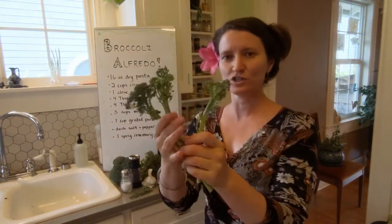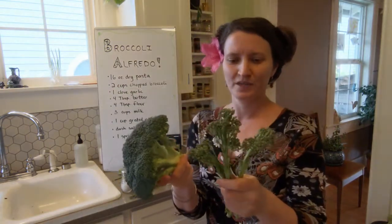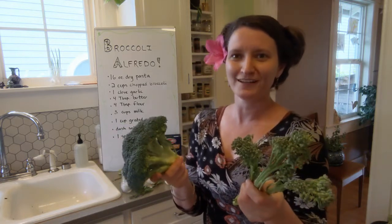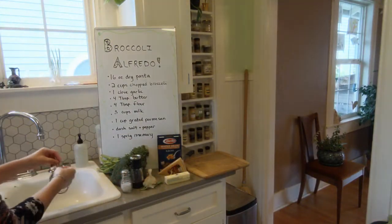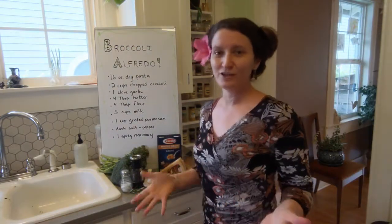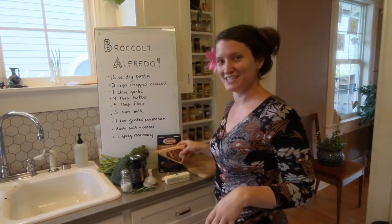You'll notice that this is what our school broccoli looks like that we grew in the school garden, and this is a head of broccoli that I found at the grocery store. Sometimes they grow a little differently because they have different growing conditions or maybe they're a different variety of broccoli. Now let's go ahead and chop up the broccoli, chop the garlic, and grate our Parmesan cheese.